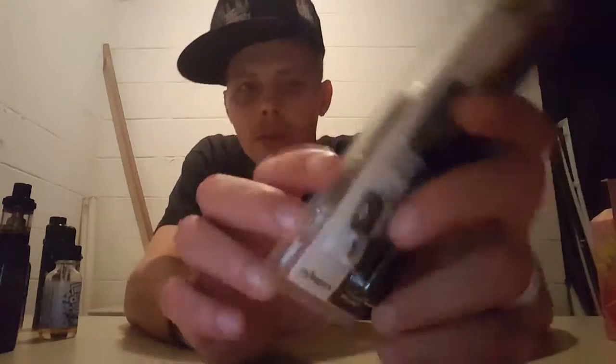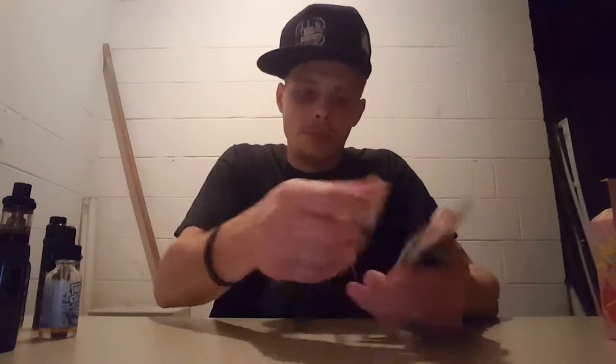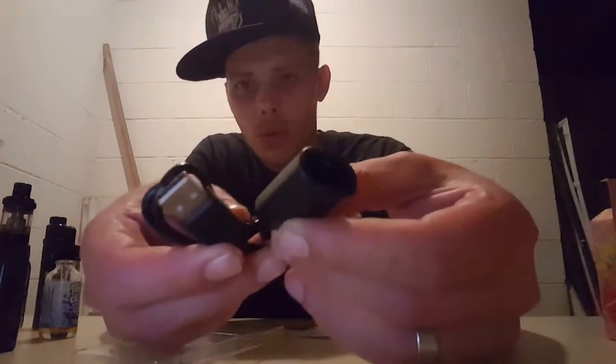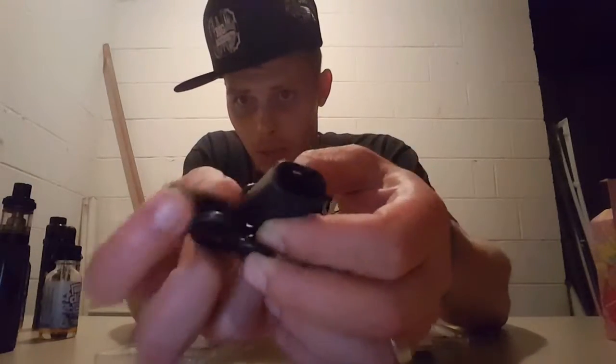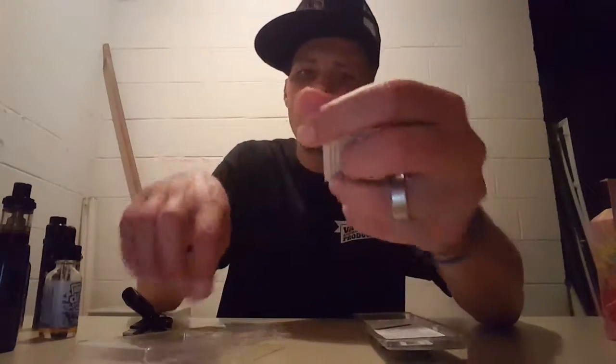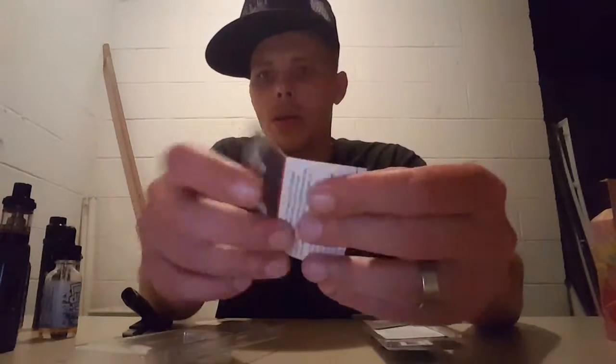First off, here's the MyJet and here's the packaging. This is a cigalike-type of device, more for beginners or somebody who just wants something small and doesn't want to make a huge cloud. Here is your charger cord, USB plug-in, and there's where you plug it into the battery.